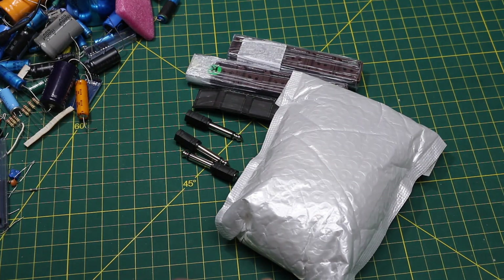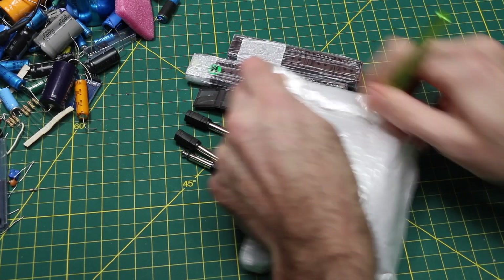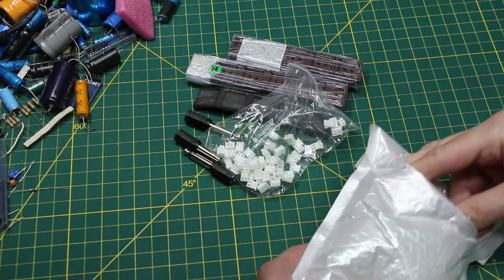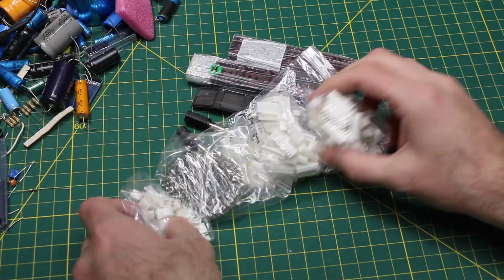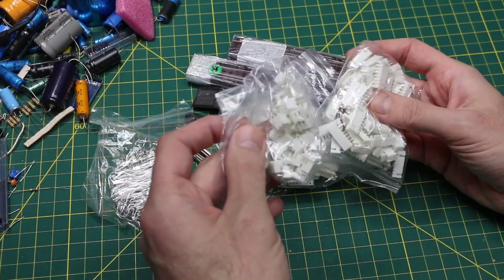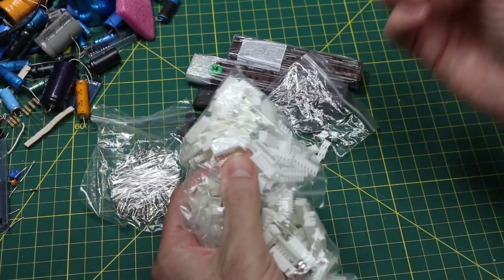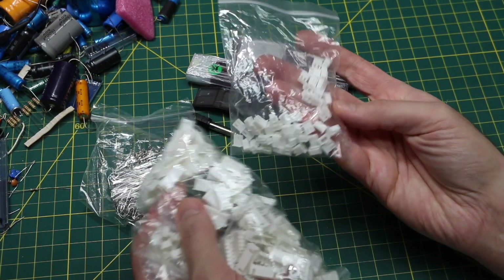When working on projects, especially with a lot of interconnects off of the board, JST style connectors may have a use. Along with crimp pins, I have the PCB side and the wire harness plug-in side — two-pin and seven-pin connectors here.